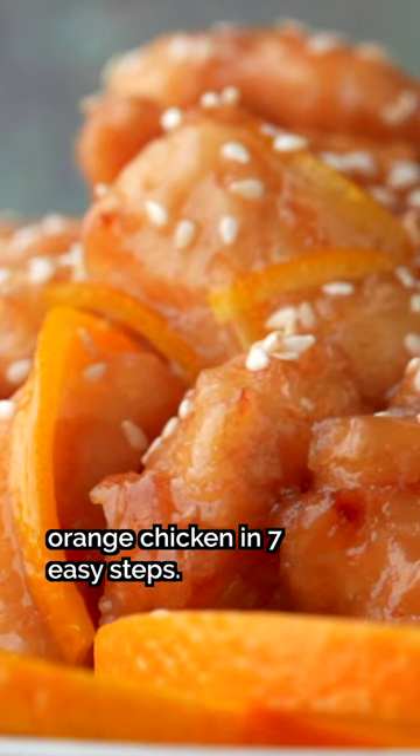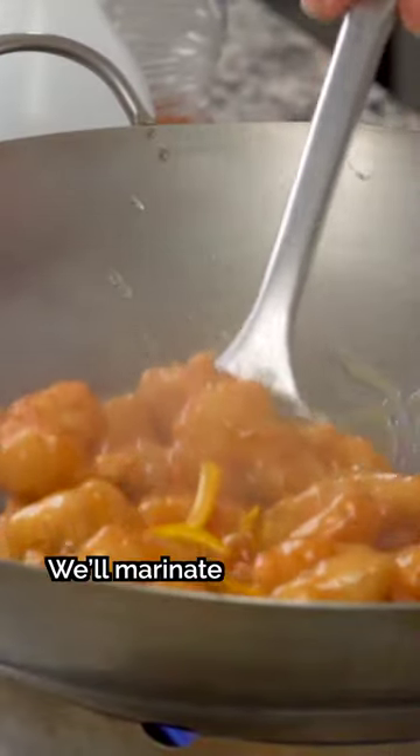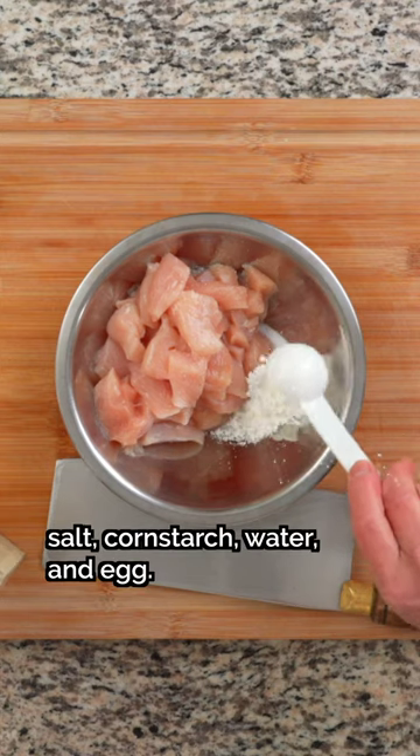How Chinese restaurants make orange chicken in seven easy steps. Step one: marinate bite-sized pieces of chicken in salt, cornstarch, water, and egg.